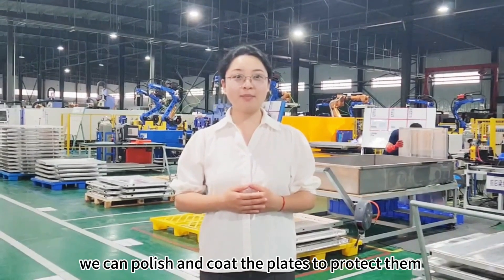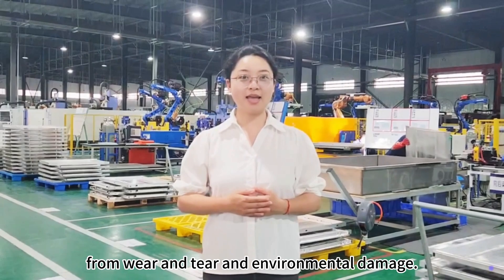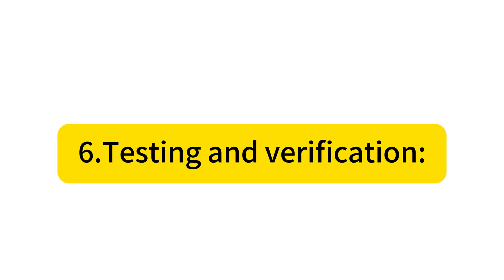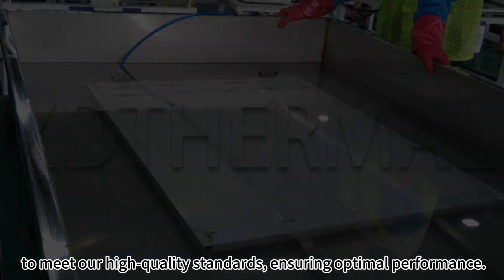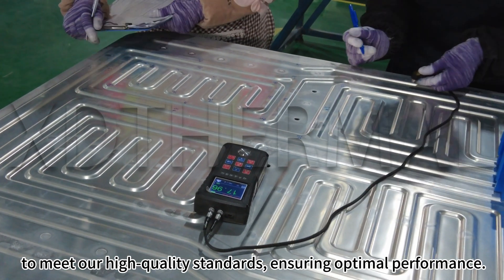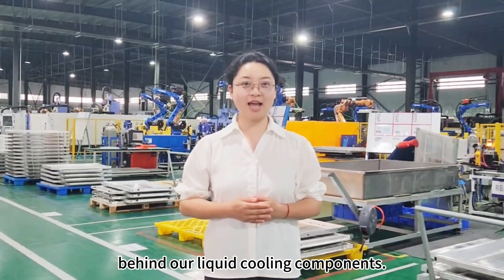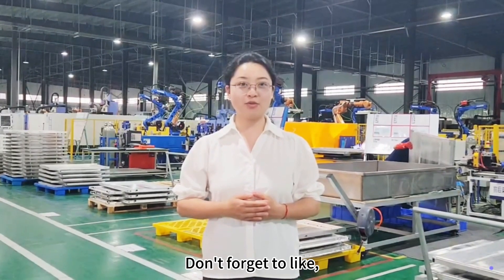Step 5: Surface Treatment. If needed, we can polish and coat the plates to protect them from wear and tear and environmental damage. Step 6: Testing and Verification. Finally, each plate goes through rigorous testing to meet our high-quality standards, ensuring optimal performance.